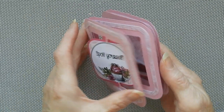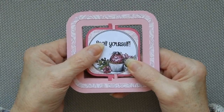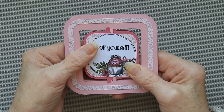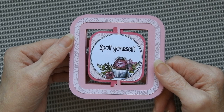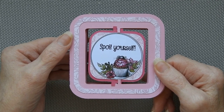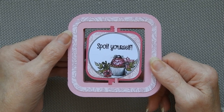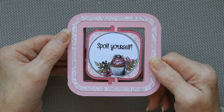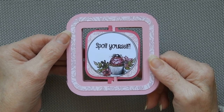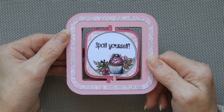So that's the finished card. I hope you like it and I hope that you take the time to make one yourself, because it is really easy to do. That's it for today — thanks for watching. Don't forget to like and subscribe if you haven't, and leave your comments down below.